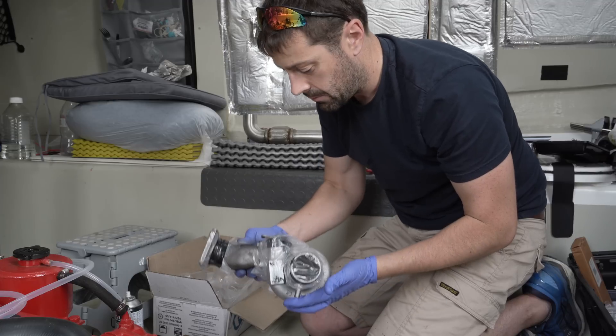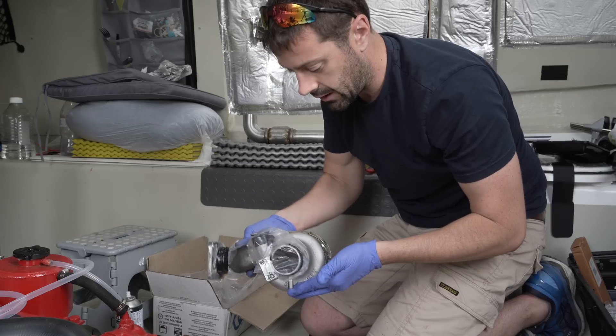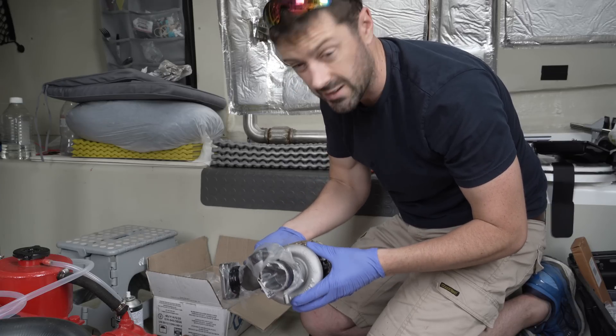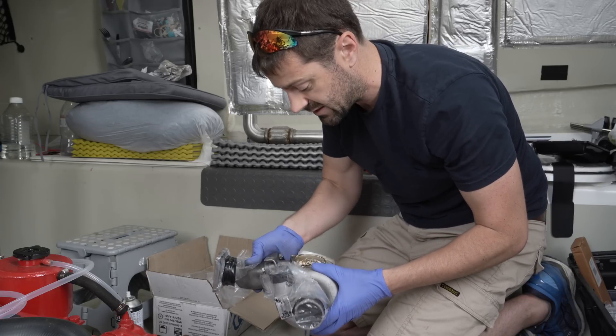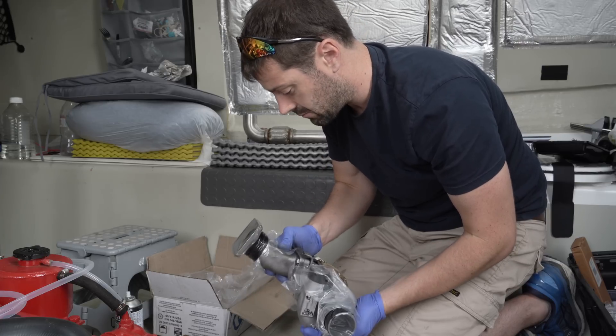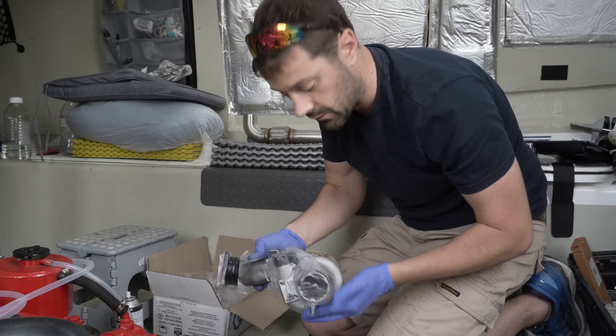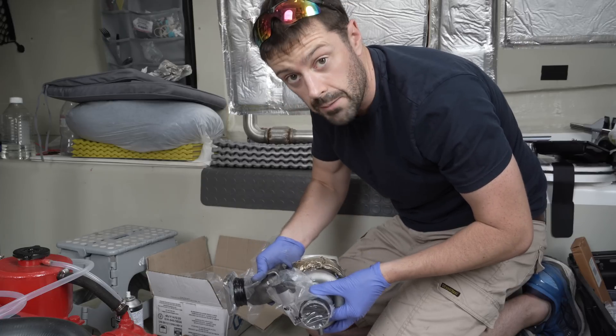Here is the turbo back from the refurb guys, and it's all been blasted clean. They've rebuilt the whole thing — nothing's actually been replaced because everything passed the tests, but they just wanted to make sure everything was pretty much as good as new. It's all wrapped up, it's been pre-oiled, but I'll have to take off all of this plastic wrapping and we can get it back on the engine.